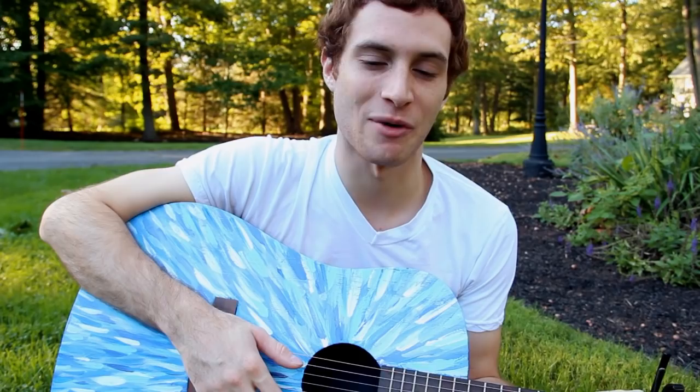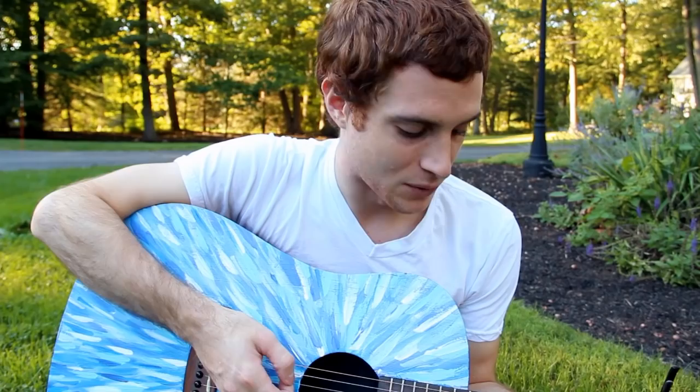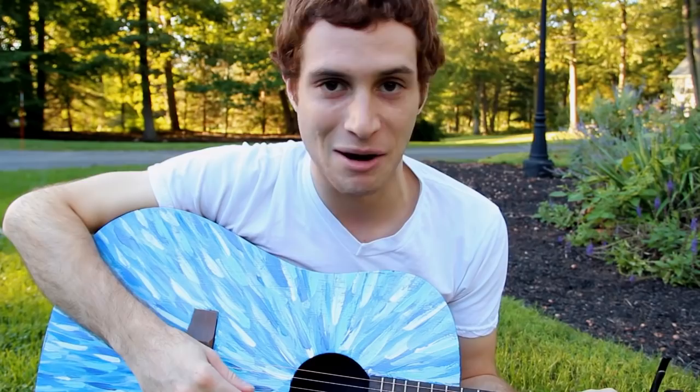Hey guys, I hope you really enjoyed that video of my awesome sister Sydney painting this guitar. It was actually my very first guitar that my parents bought for me back when I was in middle school. My sister does all these incredible paintings that are very similar to this. I've got one hanging up in my room.